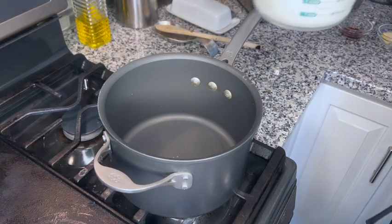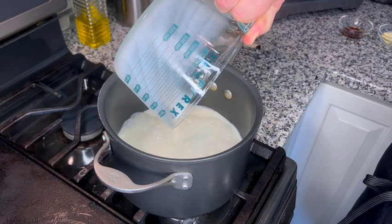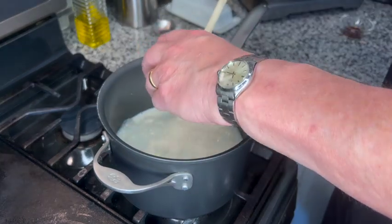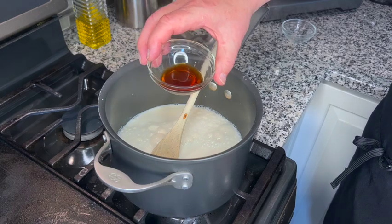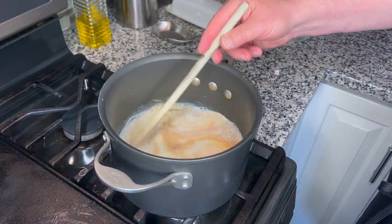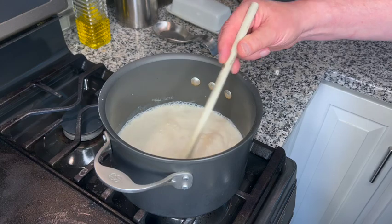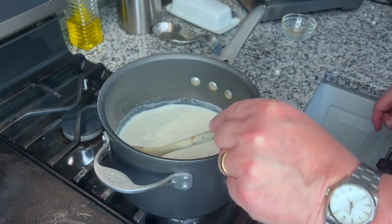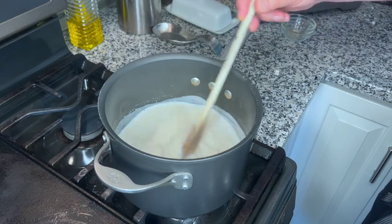In a heavy saucepan we're going to warm up our milk. We're going to add the milk, the butter, and the vanilla. I'm going to be stirring this constantly — we don't want the bottom to burn. Our milk is heated through, the butter has melted, and it's just starting to simmer. We're going to take it off the heat now and get our eggs, sugar, and cornstarch mix ready.